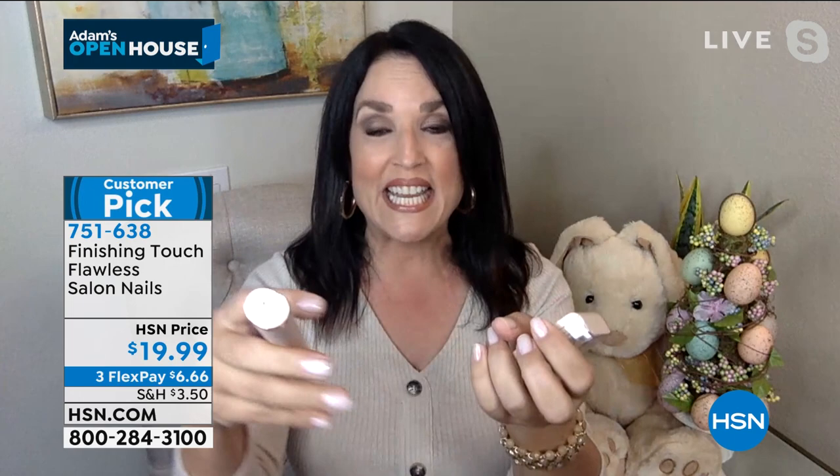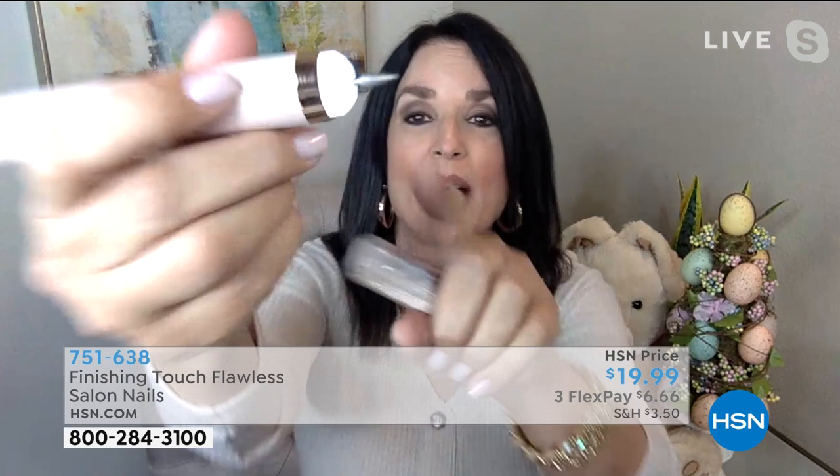Our special guest, licensed esthetician and all-round amazing beauty guru, Stella Riches is here. Stella, this is such a treat for me. Oh my gosh, I'm great now that I'm with you, and moms always know best! Do you know how much women spend on their nails? Do you know how long we spend soaking off gel or dip? If I could just have all that time in my life back, I'd probably be 10 years younger. Here's what we want you guys to know: we're saving you money, making this easy. You're going to be able to shape, file, do your cuticles. It saves you money and it even has a light so you can really see what you're doing.